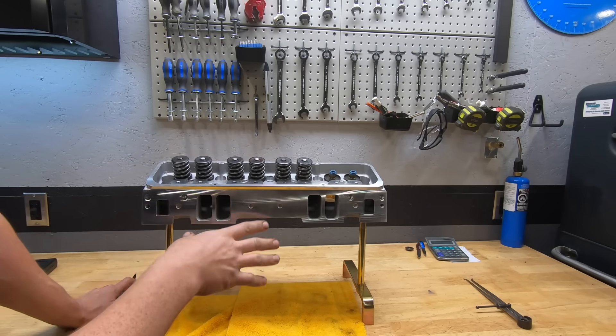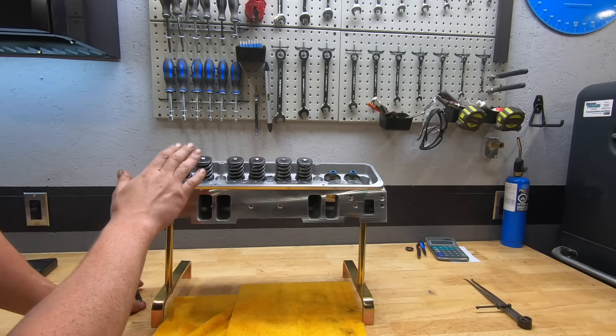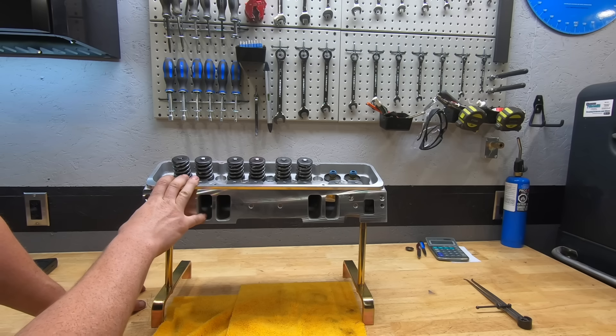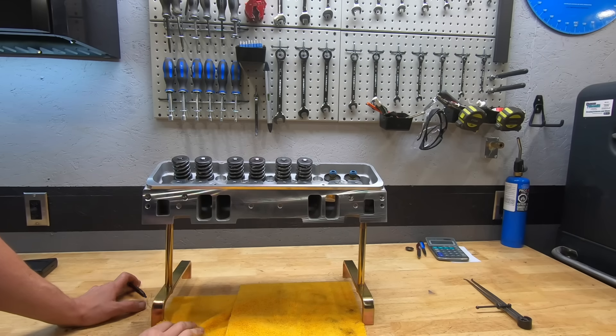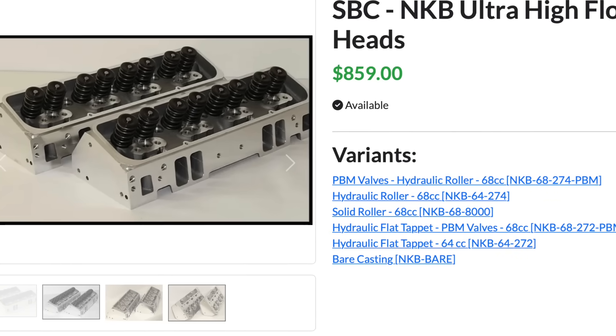Skip White is an engine building shop, a machine shop and parts retailer out of Tennessee, and they advertise these heads. You'll oftentimes see them for sale on eBay, but they also sell them on their own website.